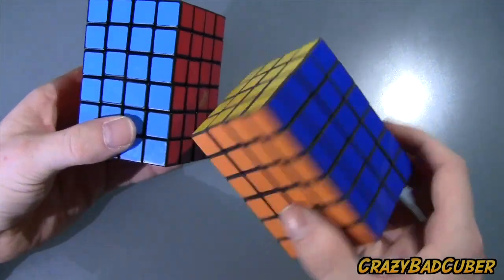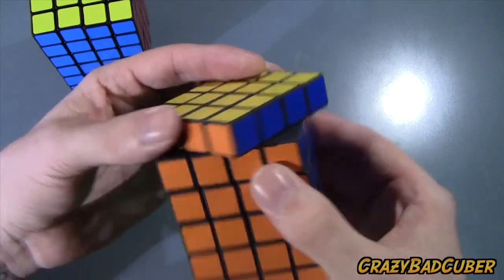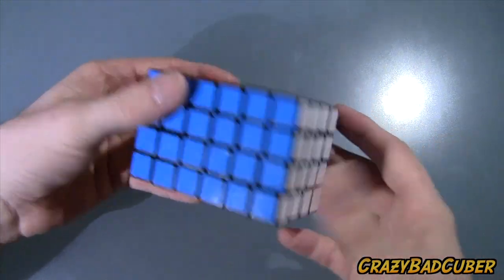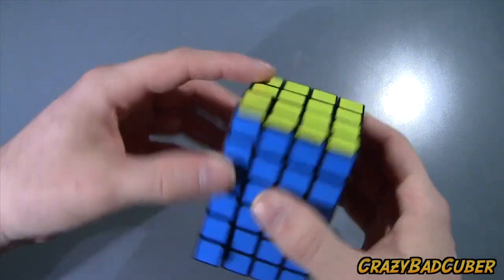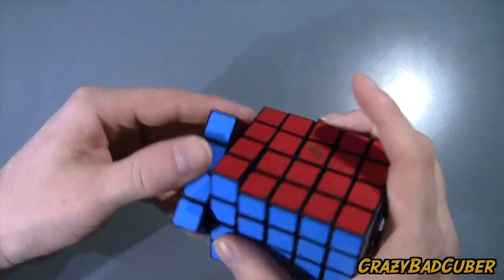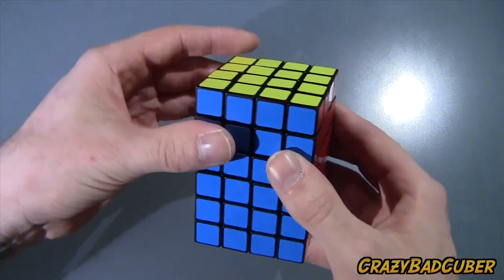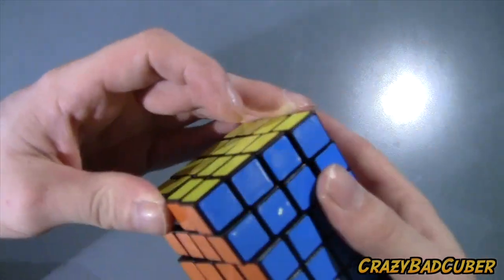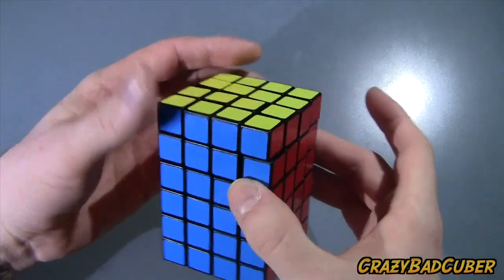Comparing it to my Shapeways version, these layers are very smooth. The Shapeways is smoother than this one, but I did pay $200 for that — and it's printed, not molded, so there are no seams. The turning on this is still very good, a lot better than I expected given the odd shape. The top layers are a bit catchy and you can hear some grinding.